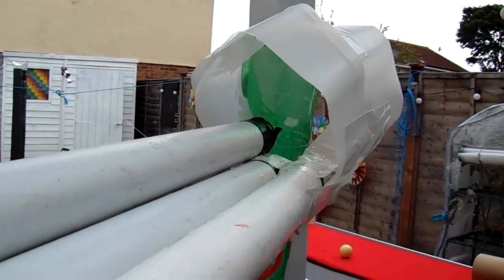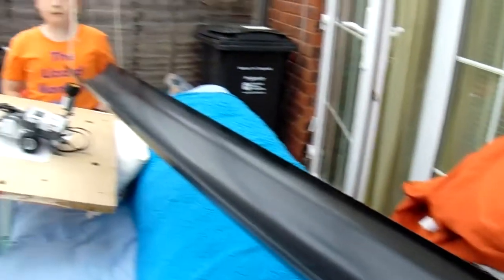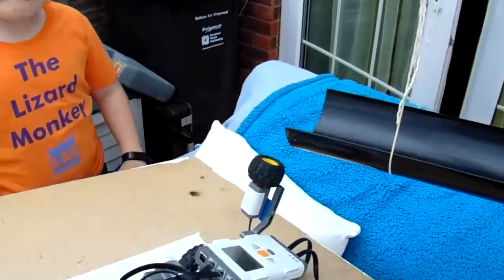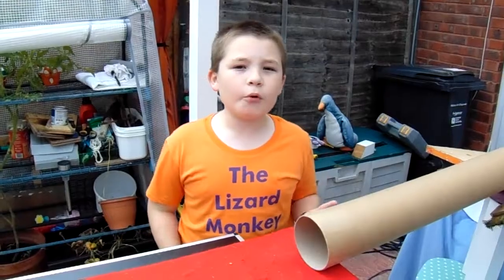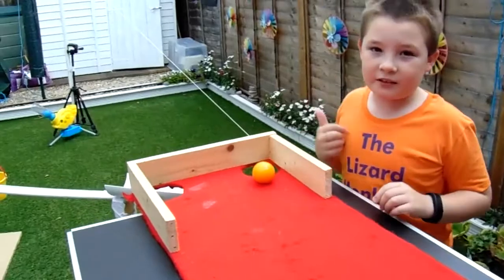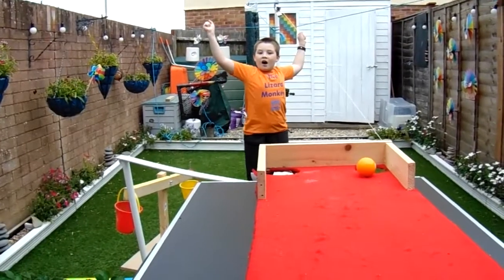The ball will fall out the top of the tube and along the rail, then it will fall onto the next rail, and then it will finally end up in the gutter. The ball will fall out the end of the gutter and hit the button on the robot. The robot will then move forwards and hit the ball in the tube. The ball will roll out the tube along this table and into the pocket, completing the sequence. Let's see if it works.